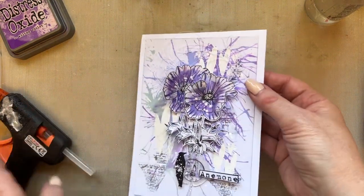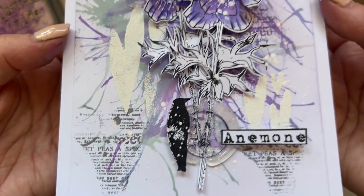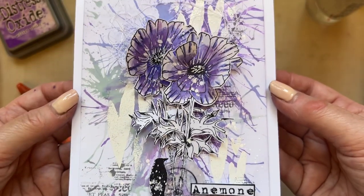This is the reason I came online — to do this card, which I absolutely adore!